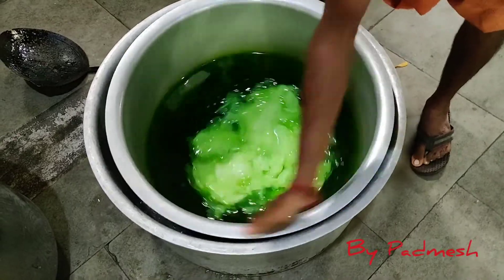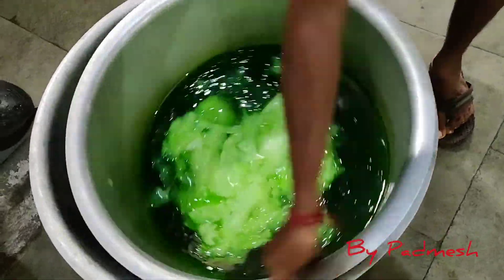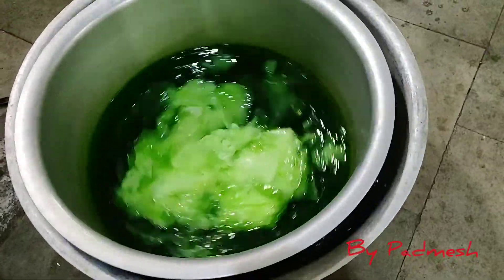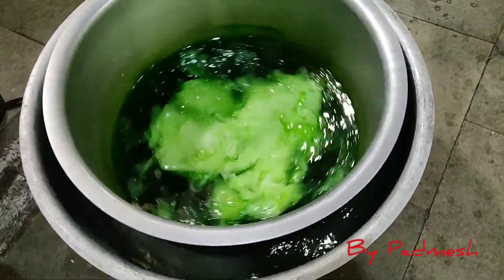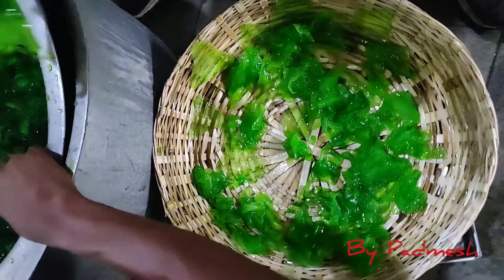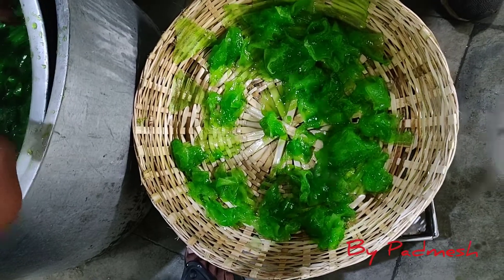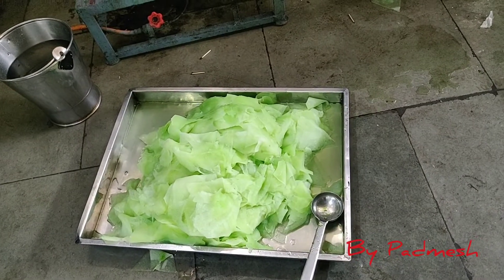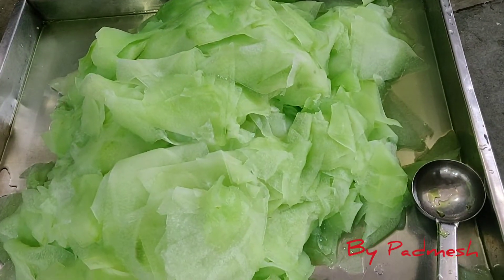The jira is also cold. Now we will filter the jira in half an hour. We will filter the sweetness and the greenish color. The jira is mild green and also dark green. Now we are ready for the jira.